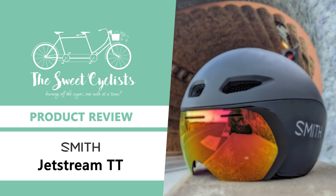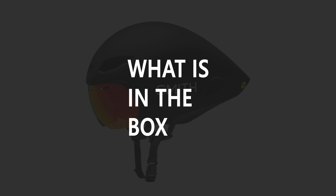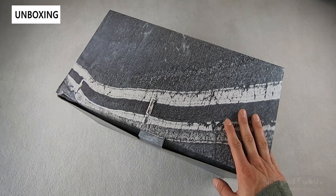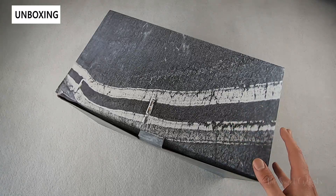Thanks for tuning in today — we're going to be reviewing the Smith Jetstream TT aero helmet. For those that do time trials or triathlons, TT helmets are well known as the best bang for the buck option to improve aerodynamics and reduce race times. The Smith Jetstream TT is Smith's latest TT helmet that allows you to sustain your speed and make every second count.